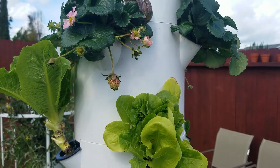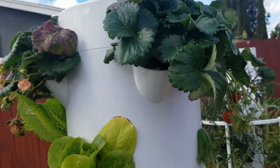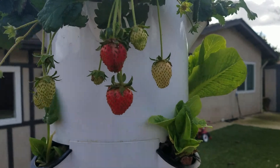Up here, our strawberries got hit pretty hard by the cold and frost this week. But you can see we've got some growing. I've trimmed a lot back.